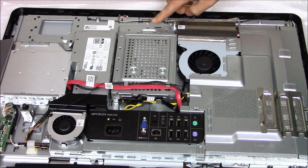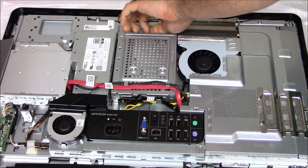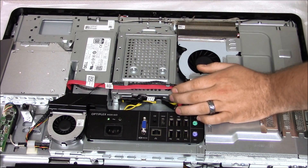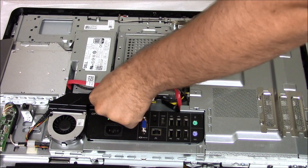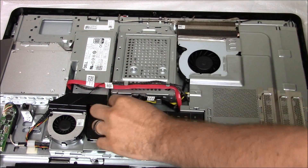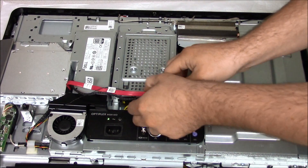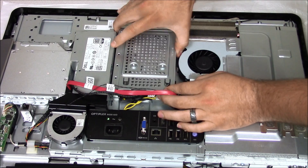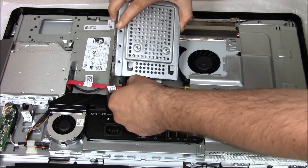Then we have one screw back here. Then the best thing to do is pull the cable out. Unplug the cables — you may want to use a flat head if you can't reach it with your fingers. Get those wires out of the way. Then you can just push backwards and then lift out. Make sure you unhook the wires and disconnect them.